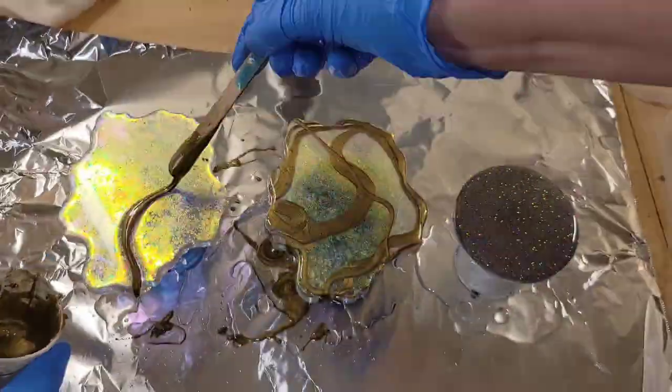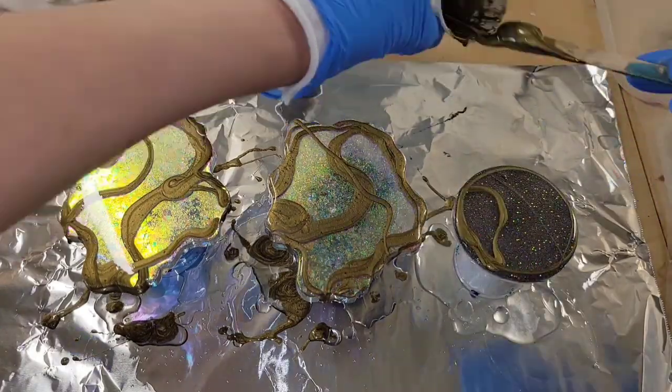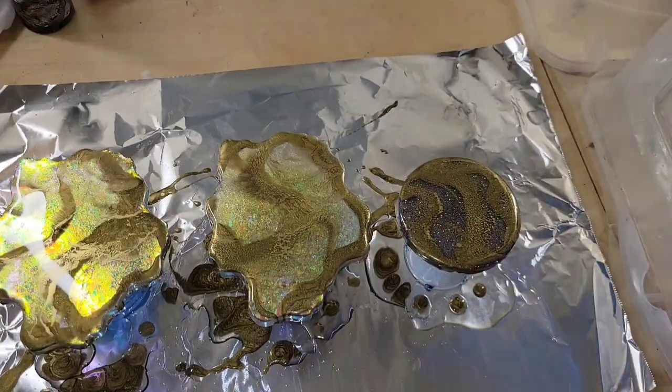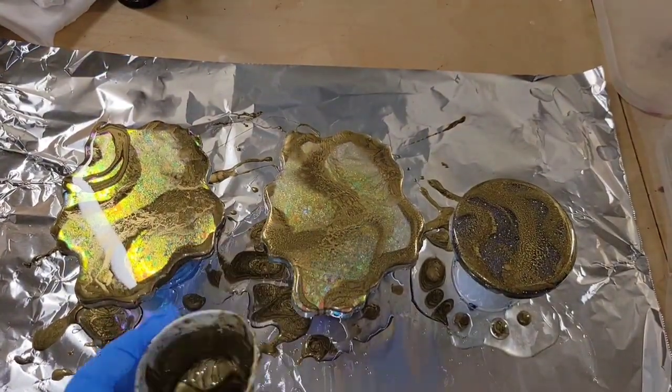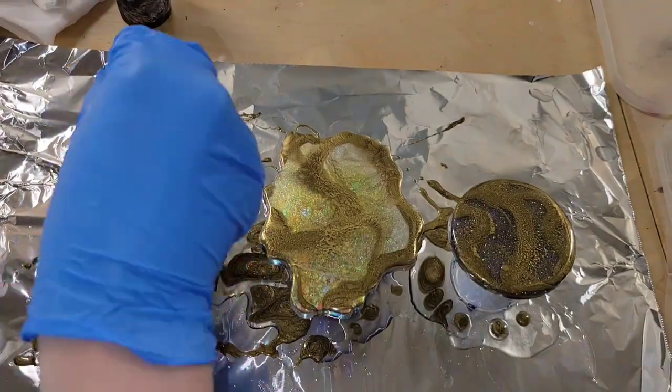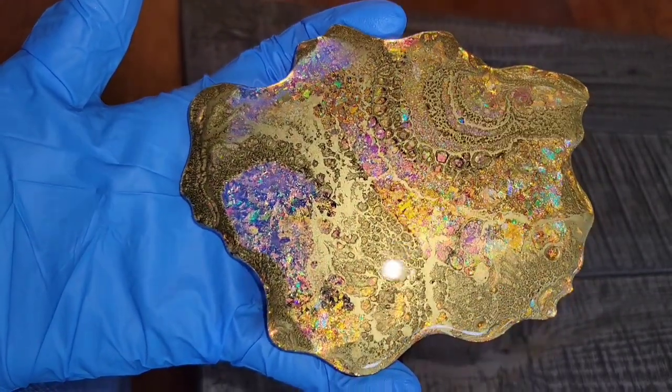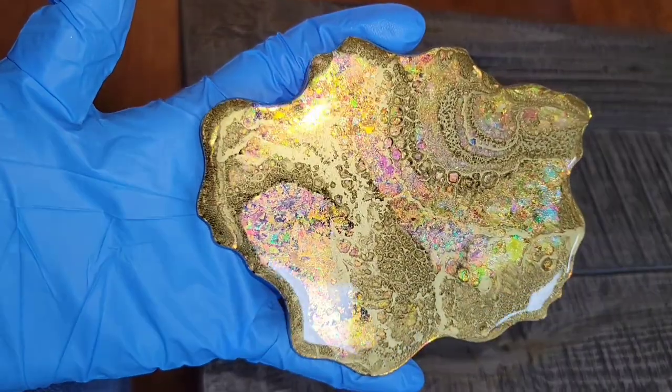I poured one ounce of clear resin on top of the coasters — I'm using the Total Boat Tabletop epoxy — and now I'm going in with some gold, hitting it with my torch and heat gun to get some lacing. That's pretty much it, super simple and easy. Here's how they turned out. I love the colors on these chameleon flakes; it really reminds me of an opal.